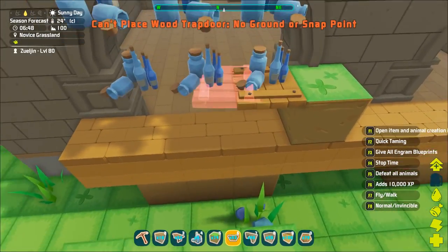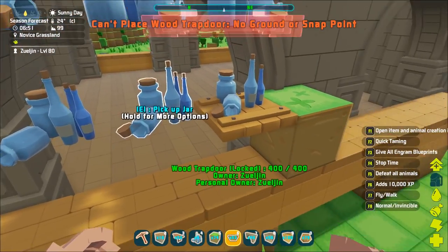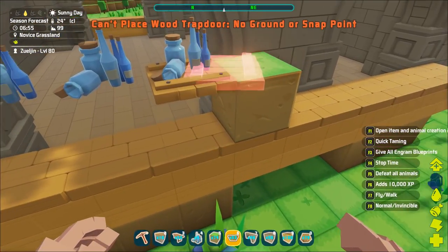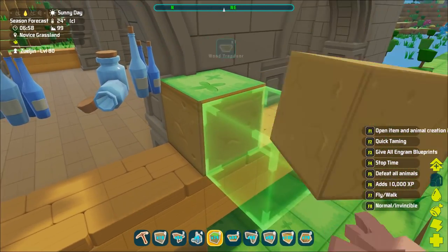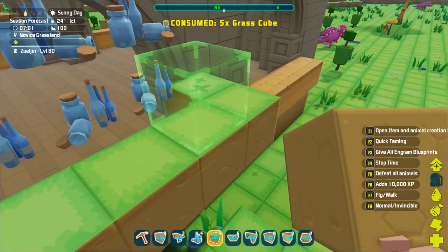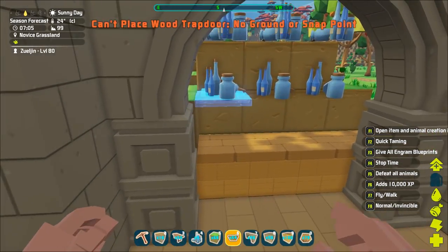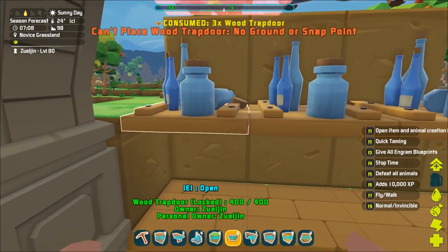Do we want the shelves long ways like that? If we do, we need to consider that before we place all the bottles, which is kind of impossible. So what we'll do, honestly, is we're gonna pick that up and we're gonna place these from the other side. So the shelving will actually be like so.